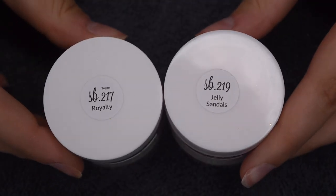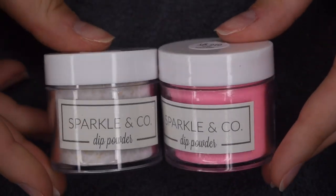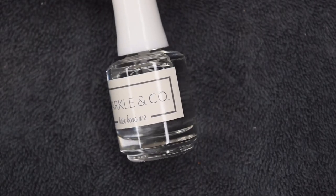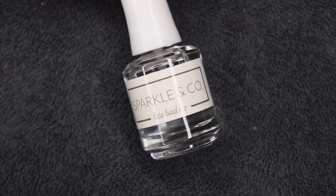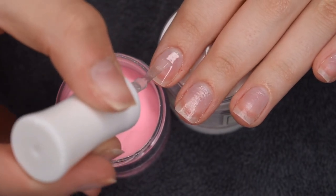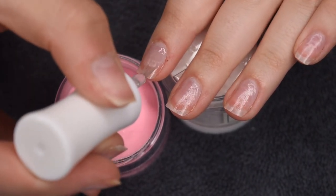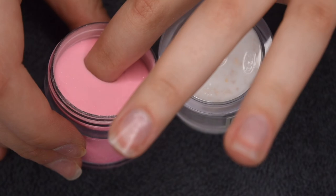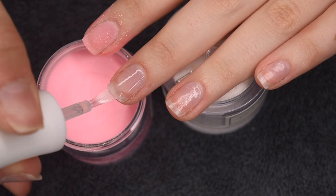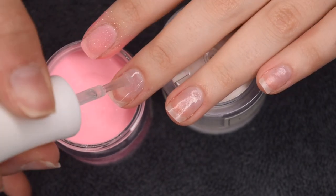Here are the two shades I'm going to be using: Royalty, that gorgeous gold flake topper, and Jelly Sandals, that beautiful pink shimmer. I think both of these pair really nicely together. To do the application, I'm going to be using my Sparkle & Co. Base Balm Liquid. I'm doing the pink color on my thumb, pointer, and middle nails using my standard dip application technique — applying a thin, even layer of the base to my entire nail, dipping my nail into the powder, and then tapping off any excess powder. This gets me a super even application and a gorgeous finish.